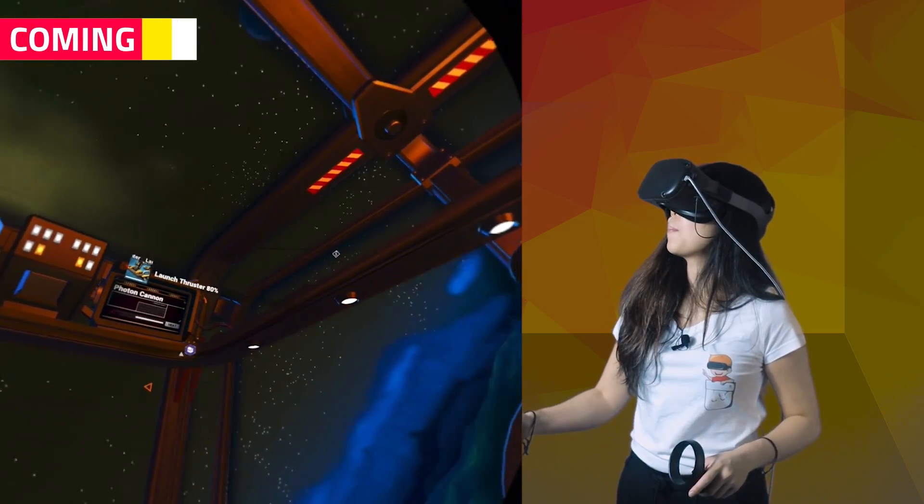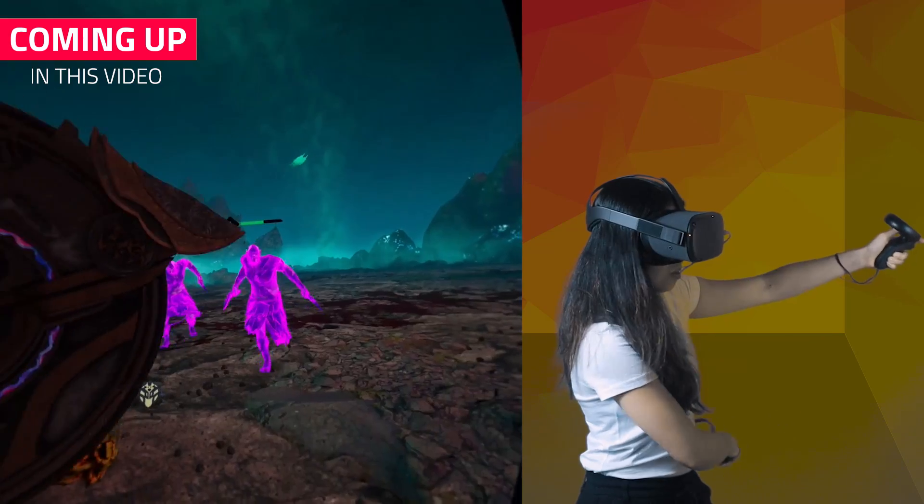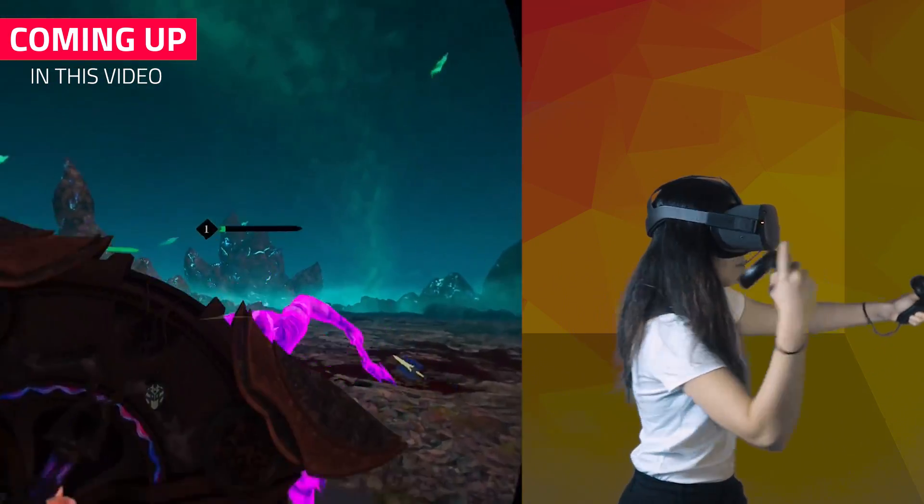It's finally here — the Oculus Link beta update has just been released today. In this video, I'm going to share how to get this update, share some of my first cable recommendations, and let you know some of my first impressions of the gameplay at home.